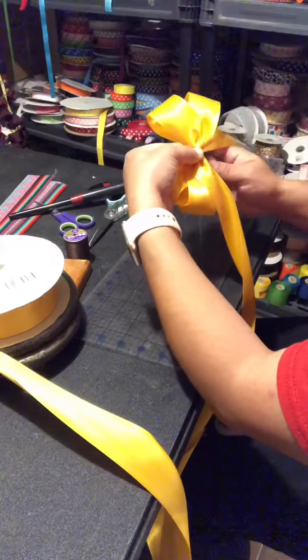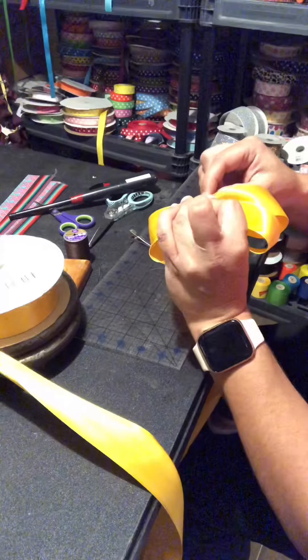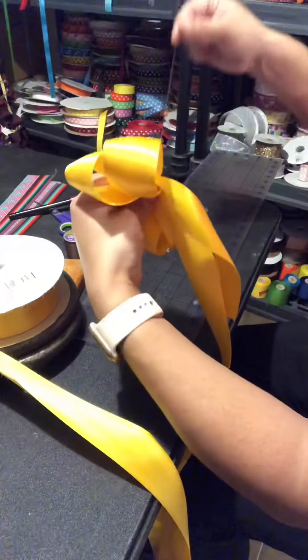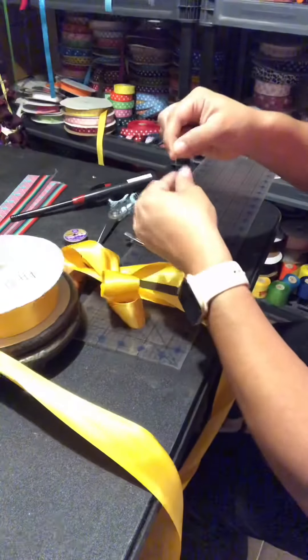You go around it at least two or three times, whatever makes you feel it's not gonna come undone. I run my needle through the back — be careful that it doesn't get tangled with your tails. I only do it once, and cut it. And that's it.